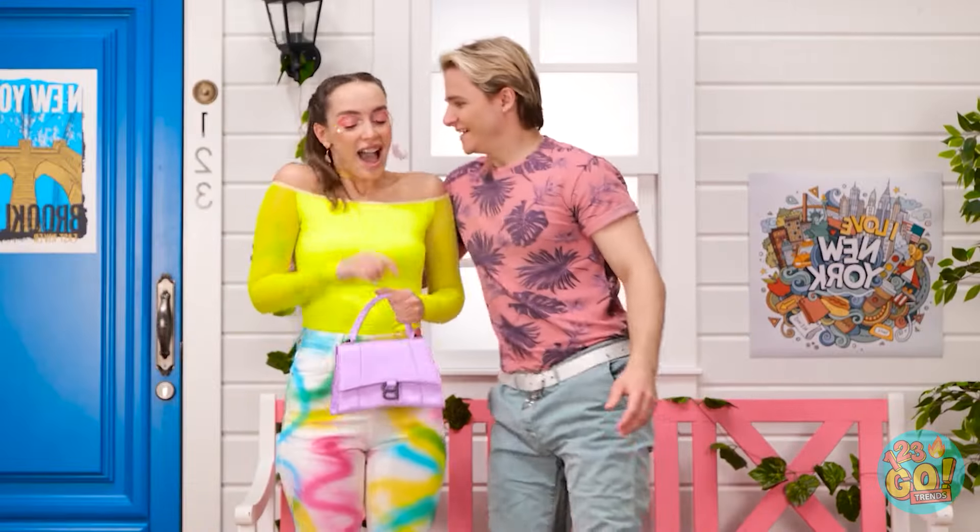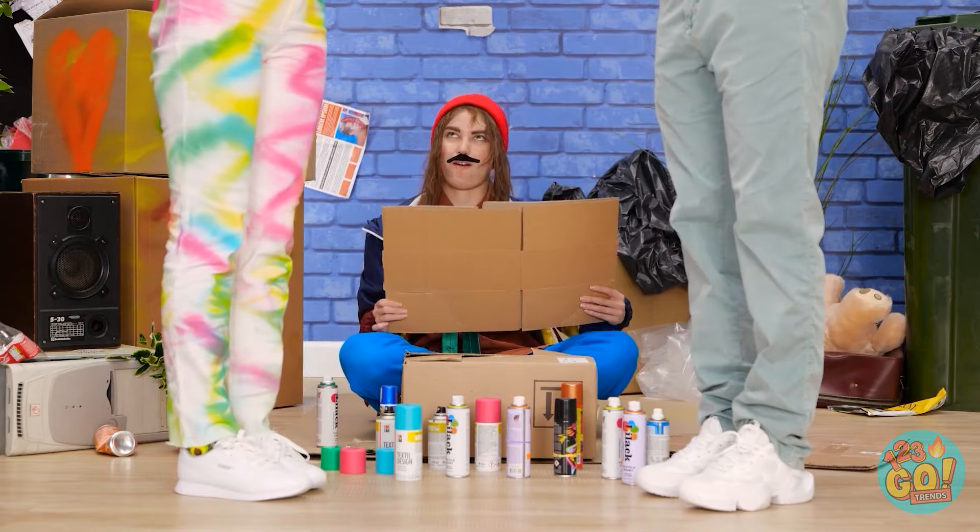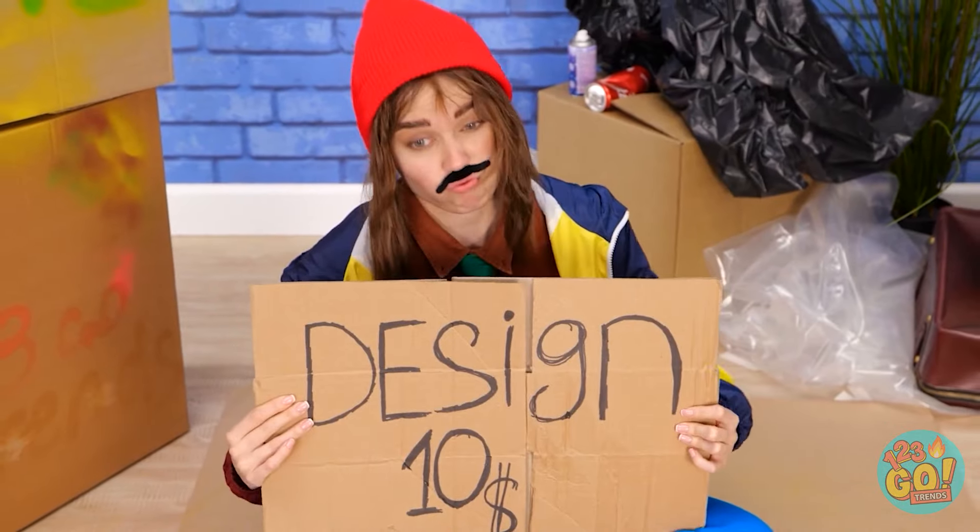Hey! Hey! Sorry I was late! But I'm here now! Oh, I've got some bad news for you! Yeah, we need to go over here first! Come on! Hey, you're back! Look, I've got a new sign — Unique design! Ten dollars!